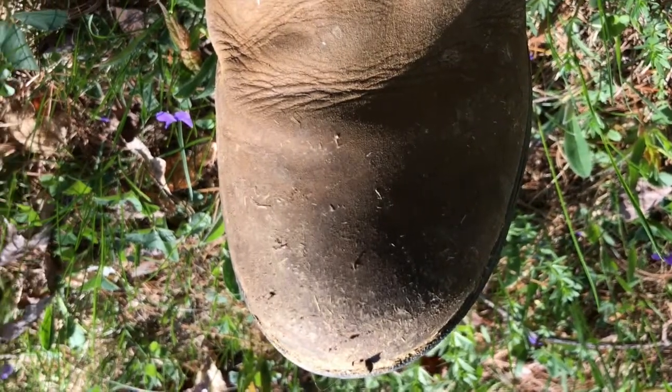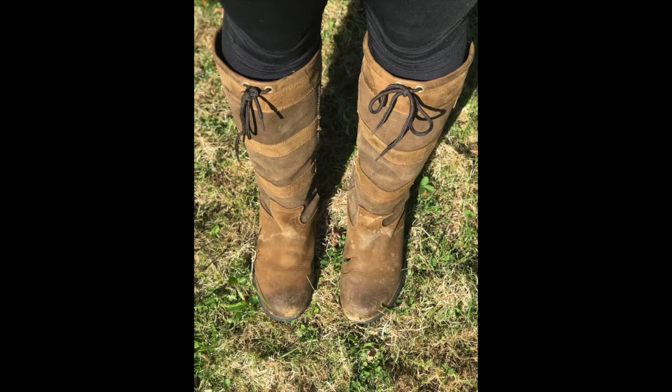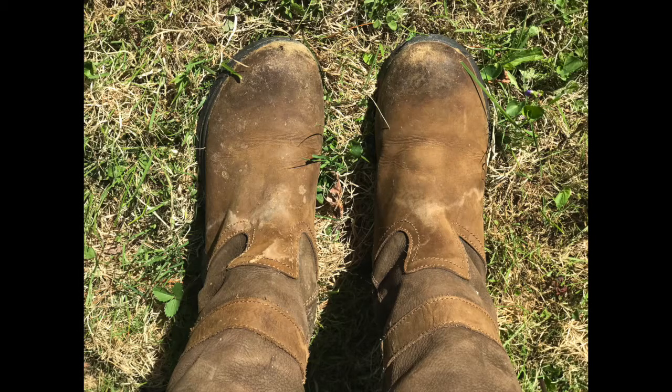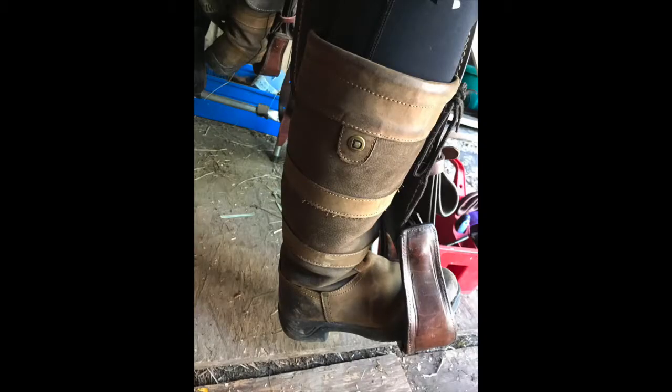So yes, I would recommend riding in them. Are they the most comfortable thing? No. Get some tall boots if you ride English, get some Western cowboy boots if you ride Western. I just bought these as an everyday barn boot, and I kind of just visually liked them — they just looked cute to me and I just like them.